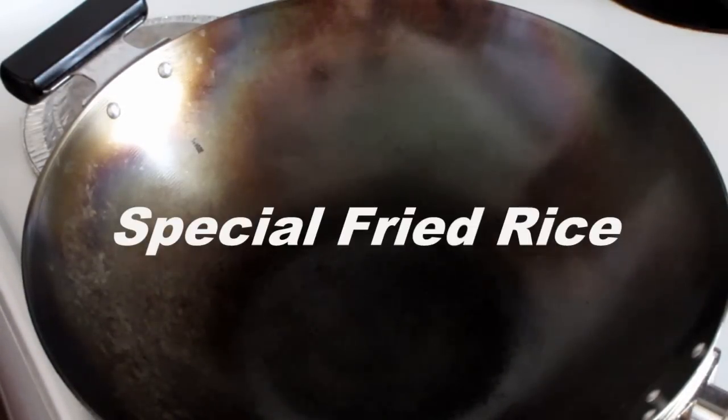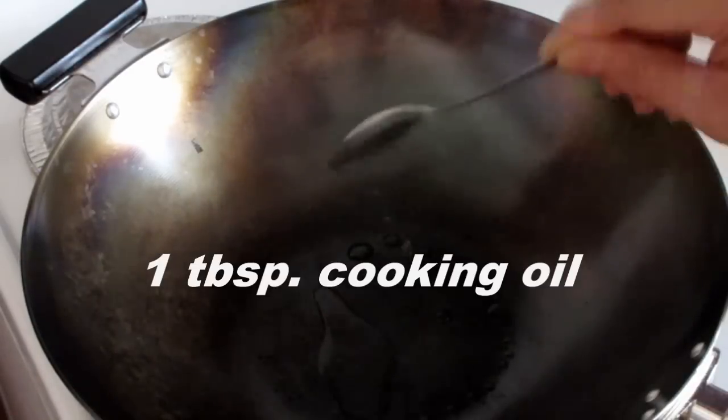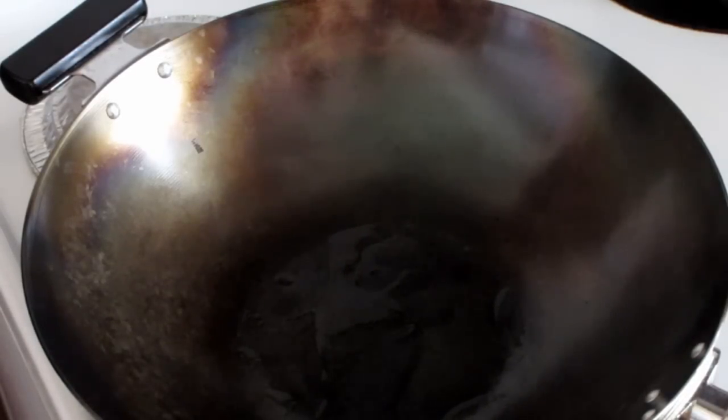First you preheat the wok at medium heat, then put one tablespoon of cooking oil into the wok. I use coconut oil, which is pretty resistant to heat so it won't burn as easily as some of the other oils.